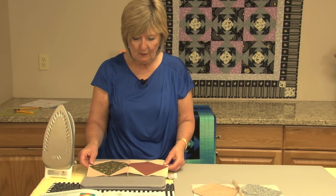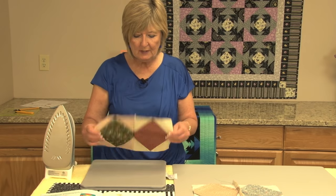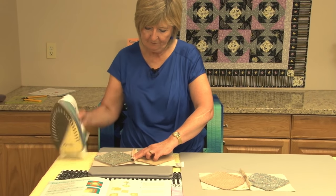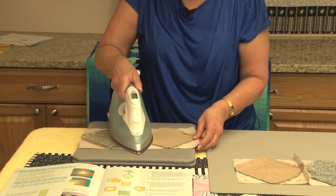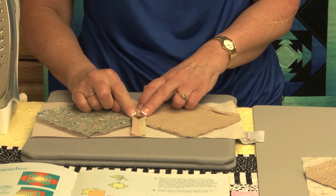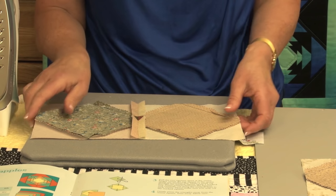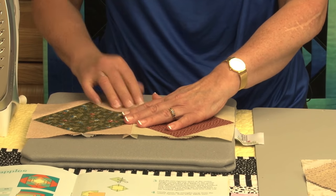Once the pairs have been sewn, the next stage is to press the seam. I'm going to turn it over — this seam is actually pressed open. This helps to reduce the bulk of the seams. It actually makes a very pretty pattern on the back — you can see that little diamond pattern that's been formed. I turn it round and just press it again.